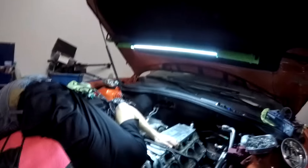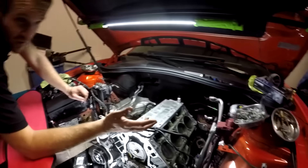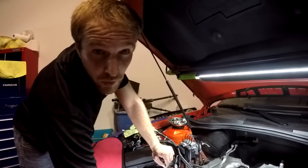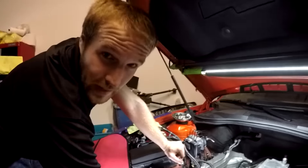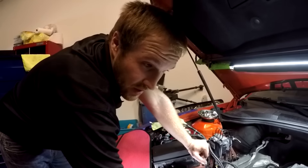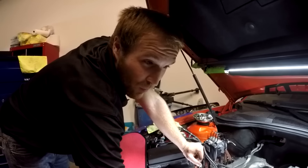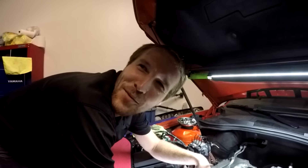It's recording now. Hi YouTube, my name is Riley. For those of you out there that think you do not have to pull the heads, you are correct. There is a procedure where you can order dowels, block all the lifters, and then pull the cam. But there are a lot more precise steps that go into it.